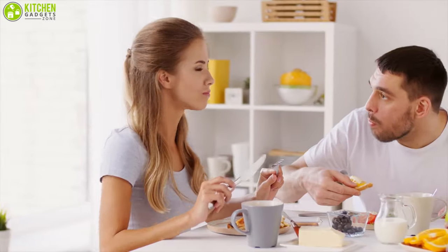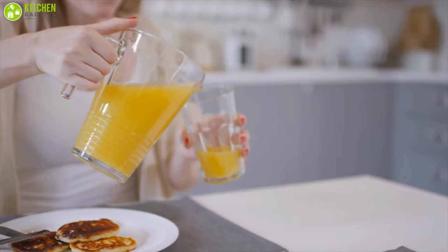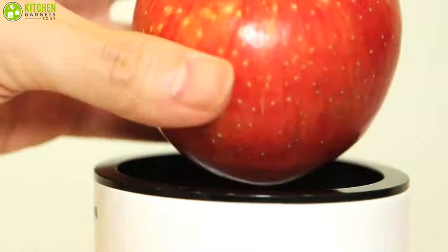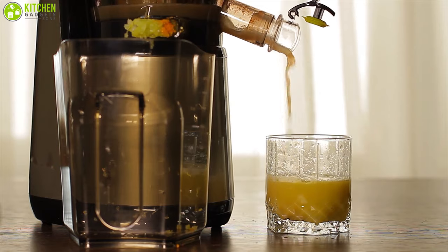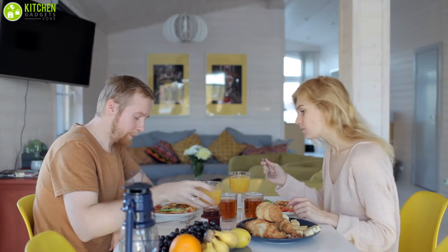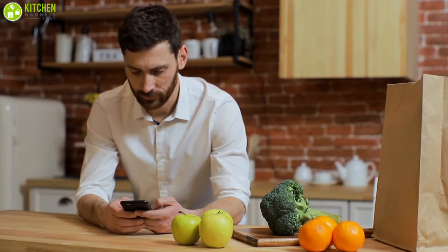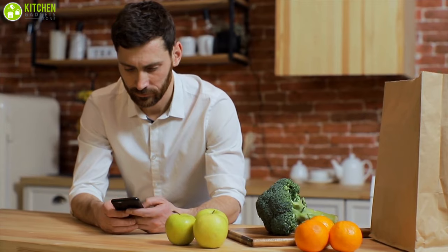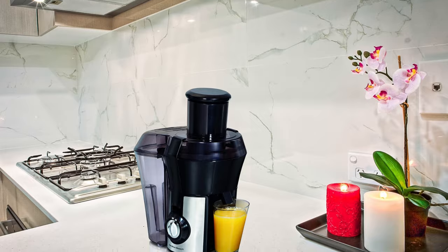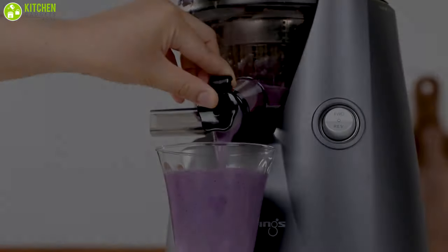A healthy morning starts with a nutritious breakfast, and no breakfast is ever complete without a glass of freshly prepared juice. To keep that nutrition intact, a cold press juicer can serve its purpose as a life-saving product in your kitchen, saving your precious time as well as delivering vital nutrients into your body. Finding the best cold press juicer can often be a hassle, so here we present the best five cold press juicers available in the market.